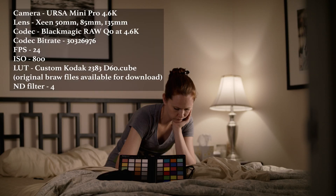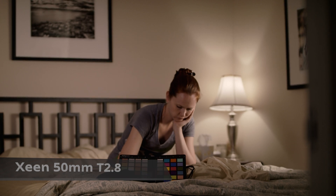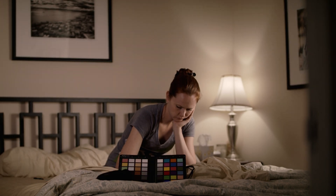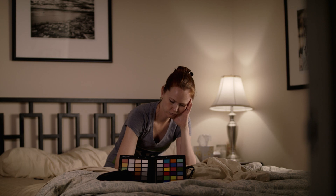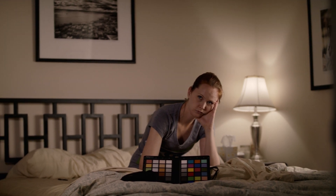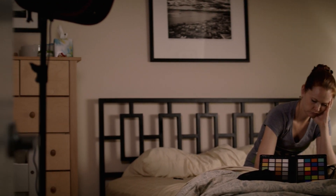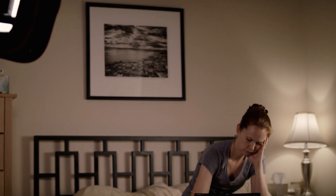We're doing some B-RAW tests for an upcoming web series and my wife Tricia was kind enough to help us out. A good friend of mine and great DP here in New York City, collaborator Nathaniel Brown, came over to help us find a look for the show. Thank you to both of them for helping me out.